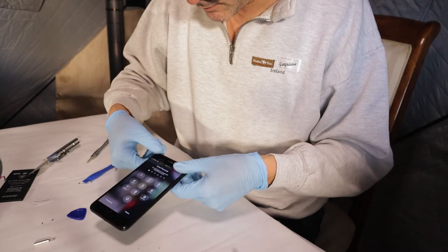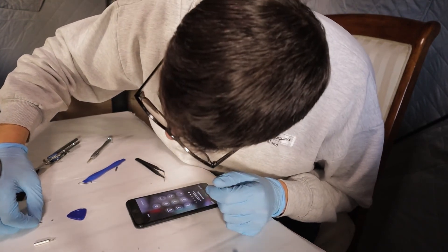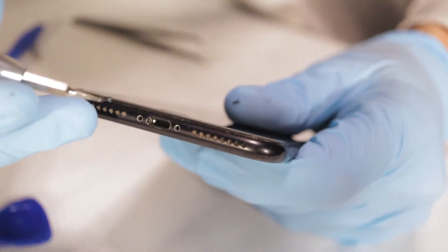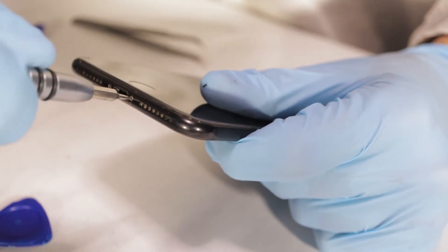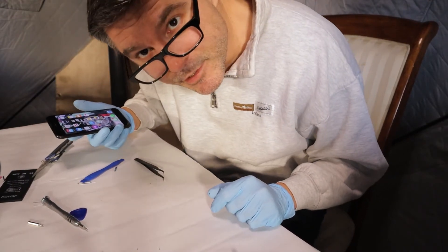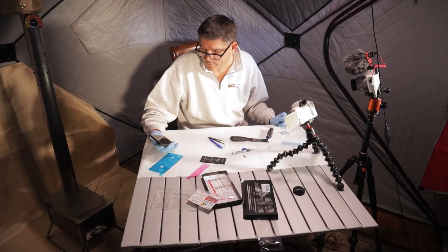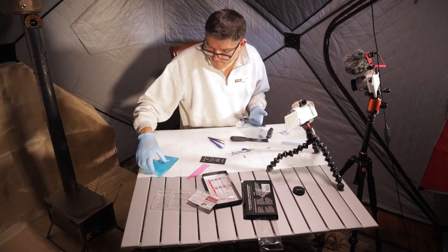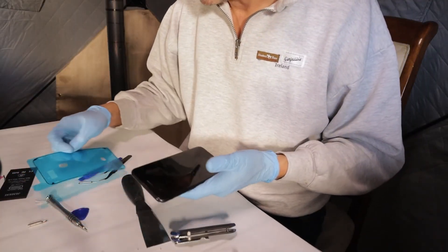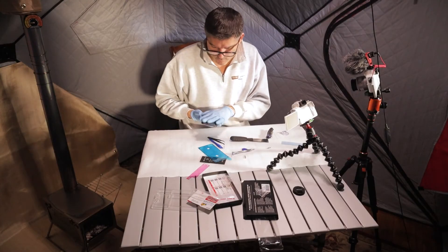Nice and tight. We'll clean it all up with a nice isopropyl pad. Finally, the two little end pieces. And that's all there is to it. So we've replaced our iPhone 7 Plus battery. It gets easier. I just realized that this thing here is actually the gasket that I could replace — it goes inside.